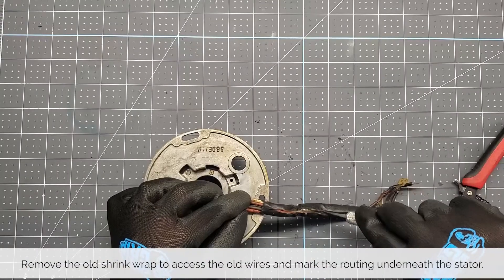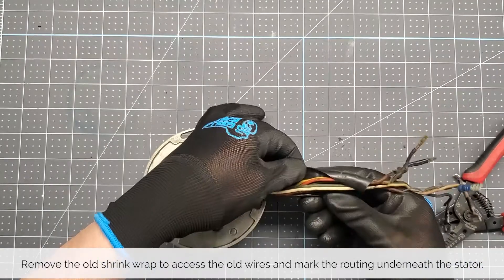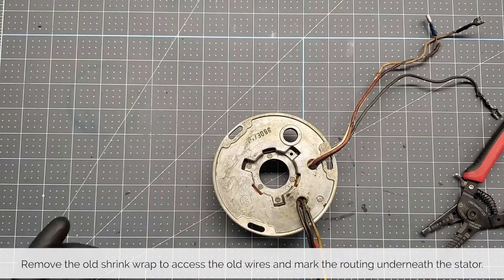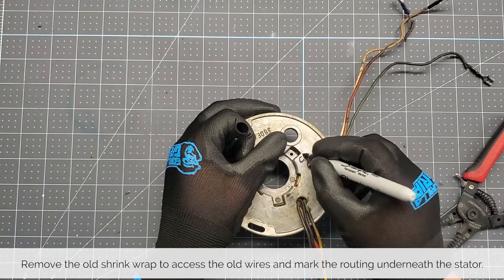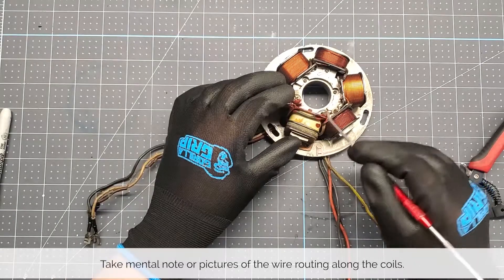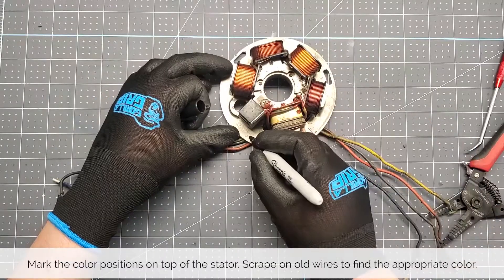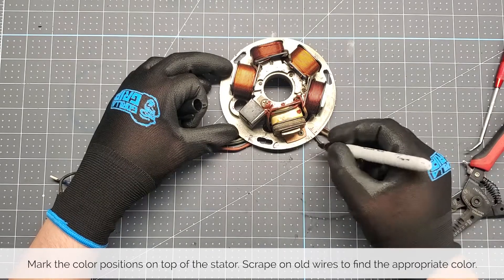Remove the old shrink wrap to access the old wires. Using a marker, mark the routing underneath the stator. As an example, mark CDI for the white, red, and green CDI wires. Flip the stator and either take mental note or pictures of how the individual wires are routed. Use a marker to mark the individual colors of each wire according to their position on the coils and the pickup.